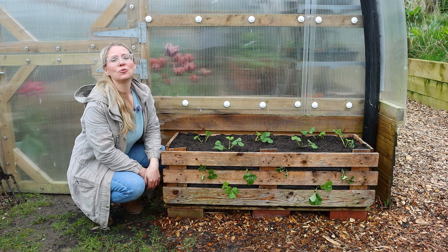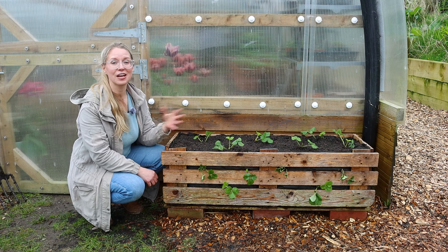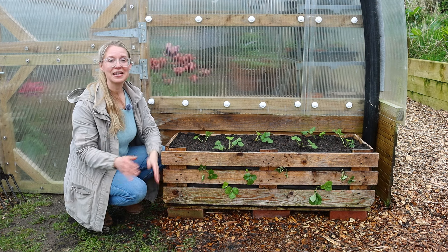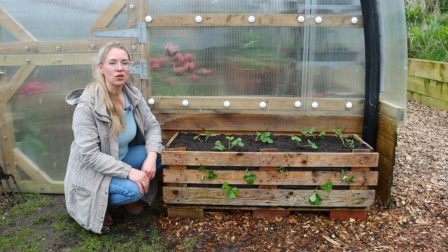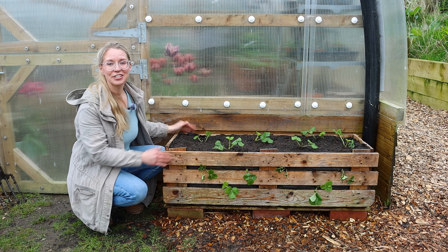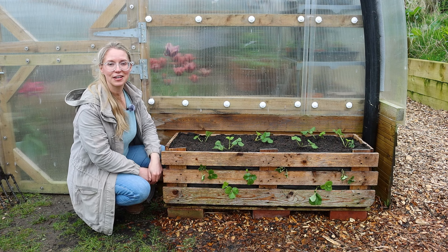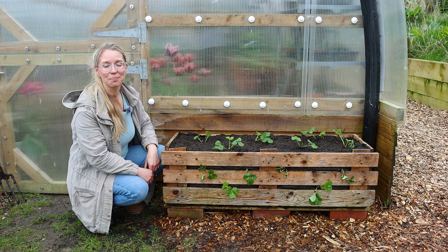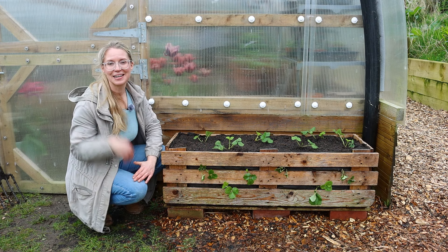If you have container-grown strawberries already, or other plants, flowers, or vegetables, I have some top tips for taking care of them and making sure you're getting the most out of your plants — that video is up on the screen. I'm going to be revisiting this planter over the coming year, so you'll be able to expect seeing it in my monthly garden videos, and it will make an appearance in the next one in about a month's time. I'll see you before that in the next video here on Lovely Greens. Bye for now.